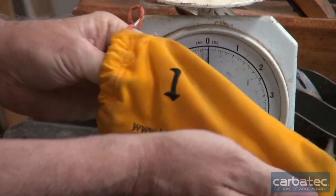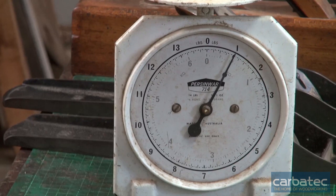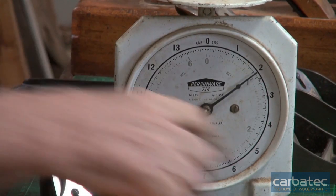This is a Stanley number one — it comes in at one pound. And this is a Stanley number two — it comes in at two pounds.